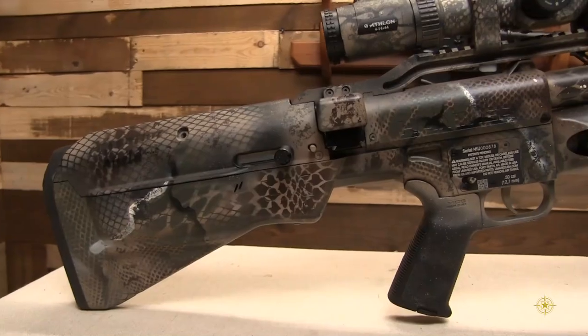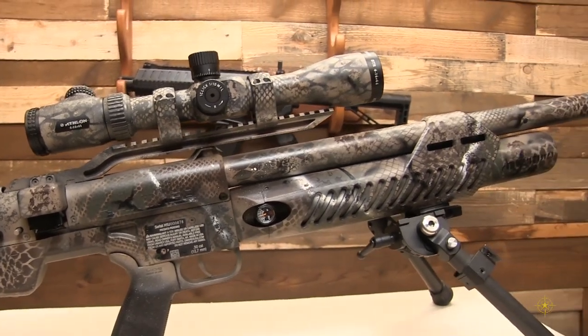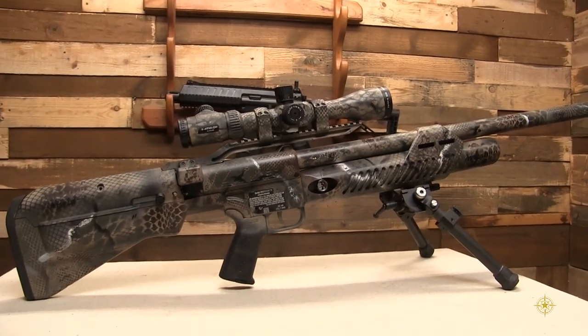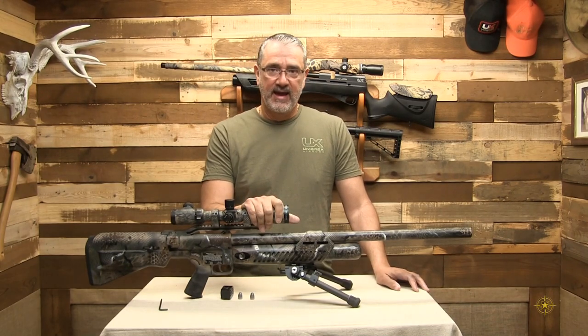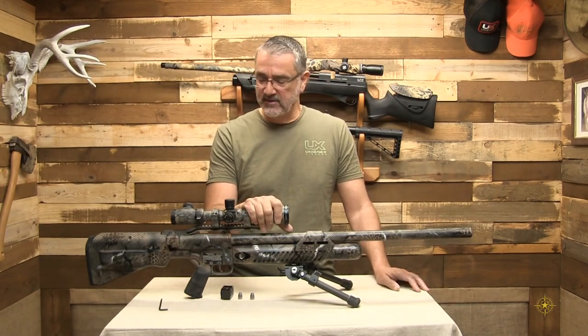My Hammer — I did my own custom camouflage paint job on it. I have it topped with an Athlon Talos scope. Absolutely love this scope, especially for the money. I've already put this gun through its paces at 50 yards. Obviously, not a problem with most big bore guns.